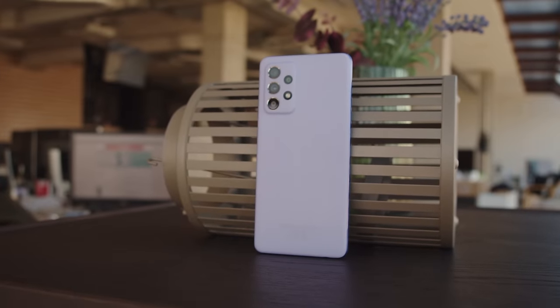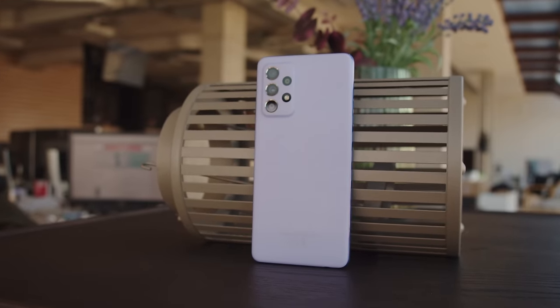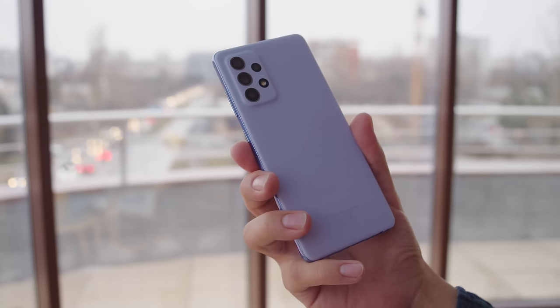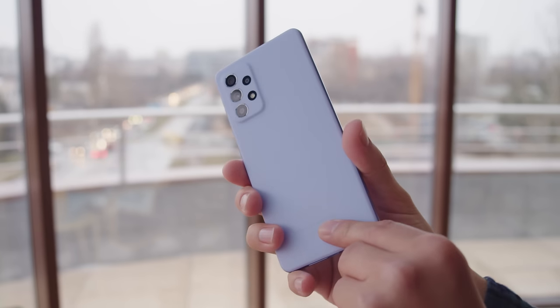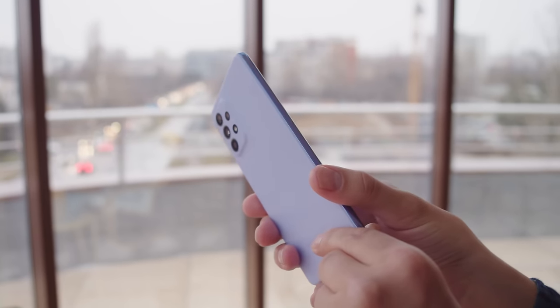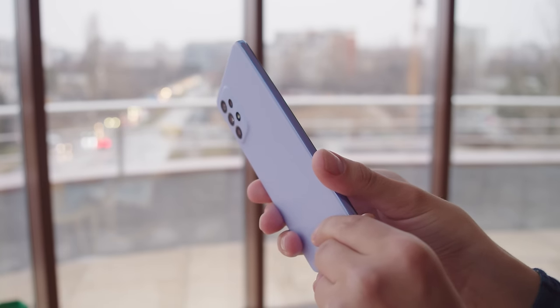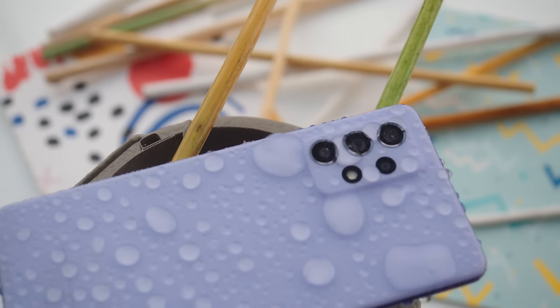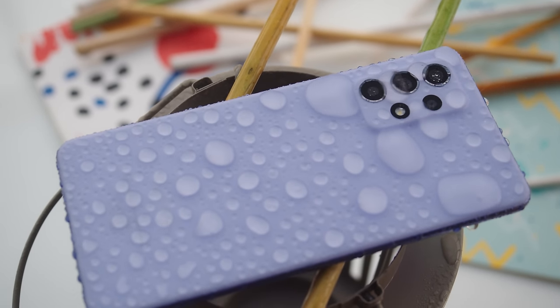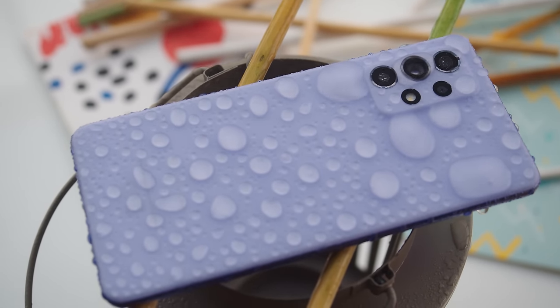The Galaxy A52 has a new design. It's got a plastic back and frame but it's high quality so it doesn't feel cheap. The non-reflective finish on the back is soft and silky to the touch and the color is solid candy violet — Samsung is calling it awesome violet. The Galaxy A52 has Gorilla Glass 5 on the front and IP67 dust and water resistance, which is really nice to see especially on a midranger.